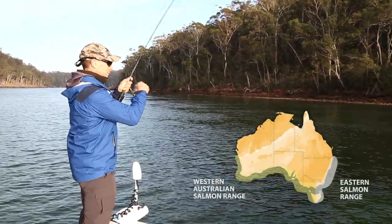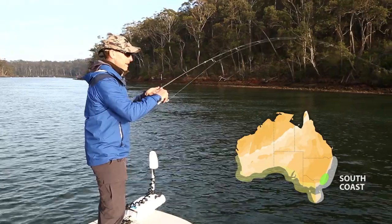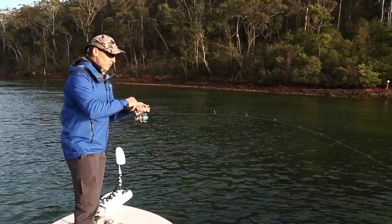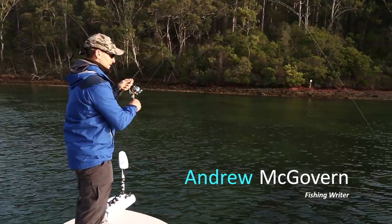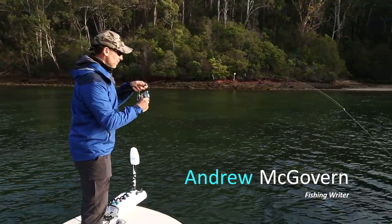It's late winter. We've come down to the New South Wales South Coast, any one of the little estuary systems down here, chasing Australian salmon. Fantastic sports fish and one of the fish that are quite prolific in our estuary systems during the cooler months. Superb fun. Great fighting - you can have a ball on these all day.